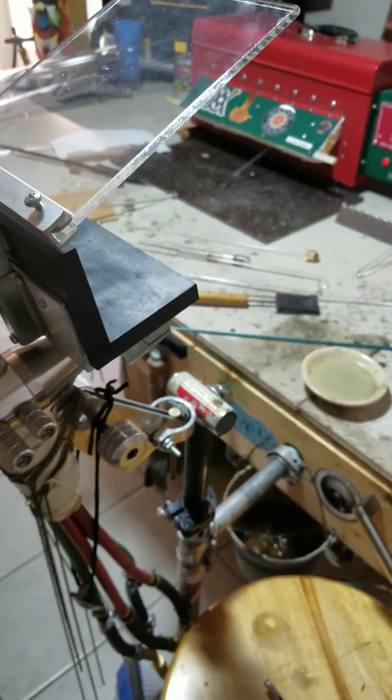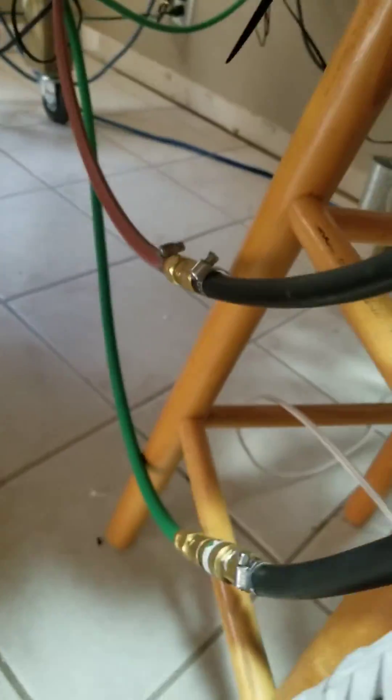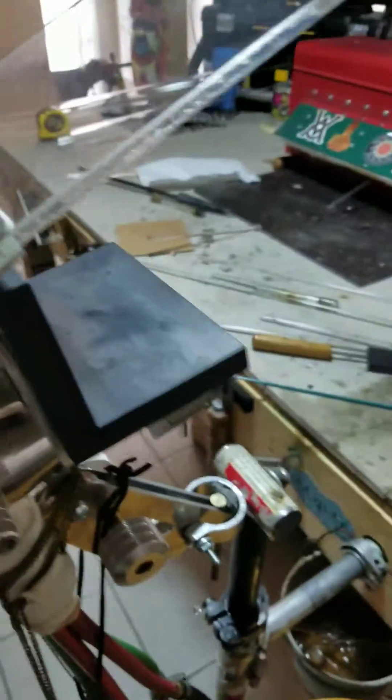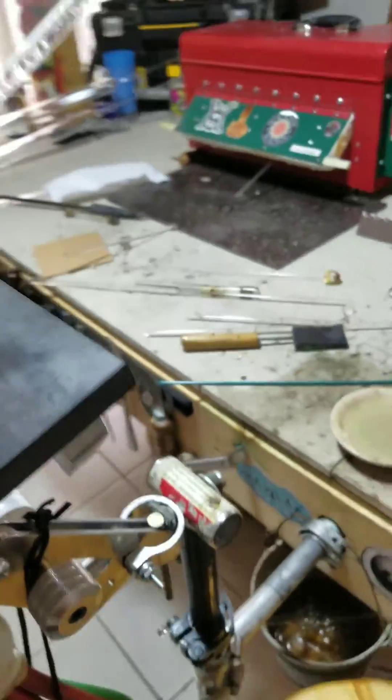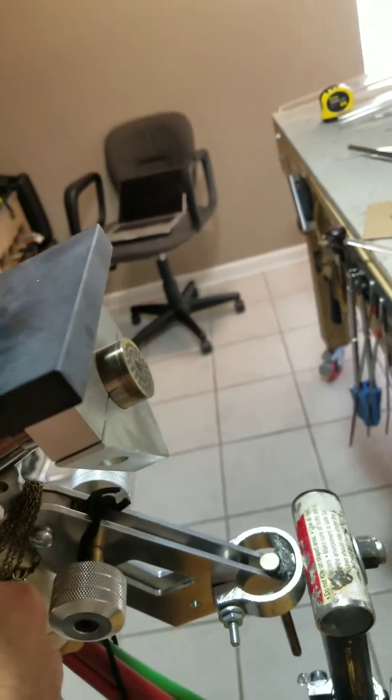Alright, here's inside — the hoses are coming up into these Y's up to the torch. Obviously that's how you hook it up. All the valves are off right now, just going to turn on the propane.